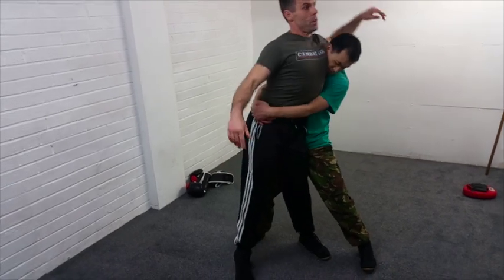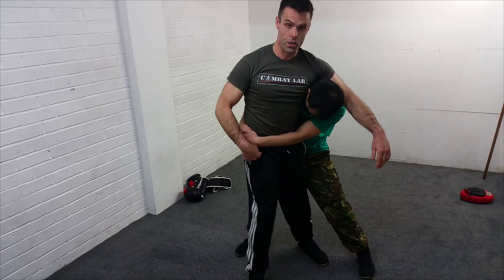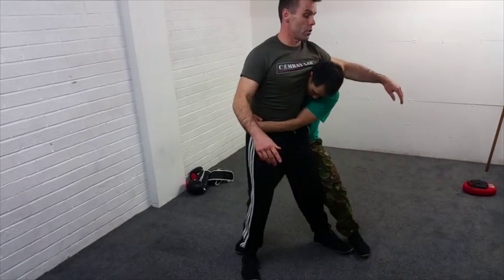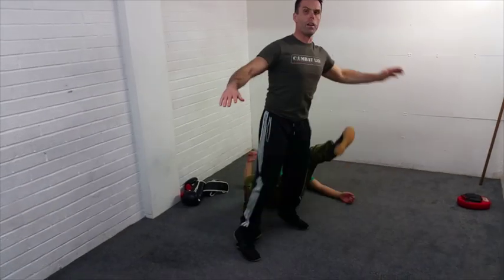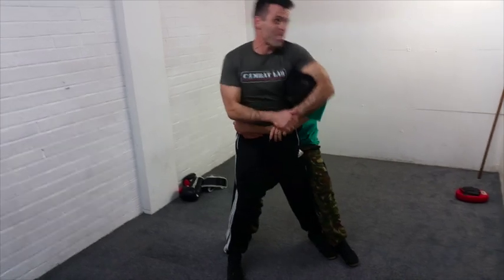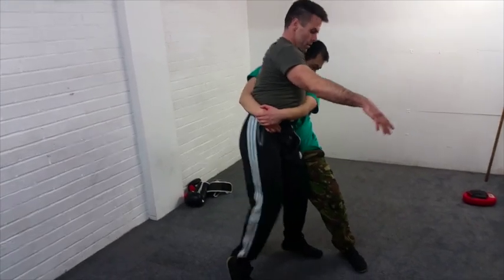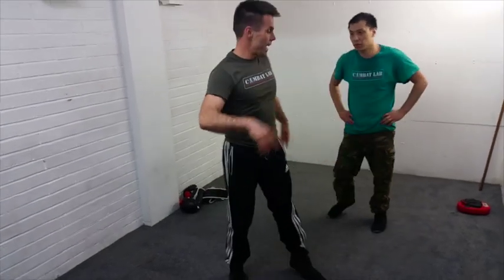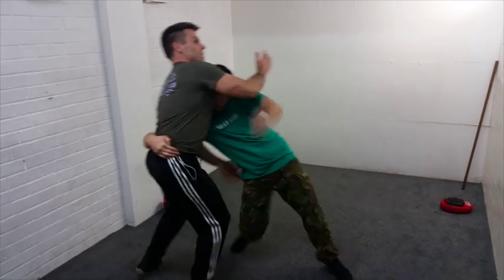I can move my upper body, and then that starts to move the lower structure. With every grip, if I start to move my center — there you go, it unlocks him. When I don't move the center and start trying to force it, nothing's really happening. But as soon as I work the center, that's where it starts to work. Then the structure breaking happens because you've got some inertia to work with.